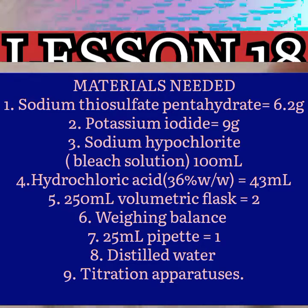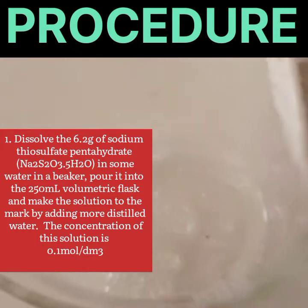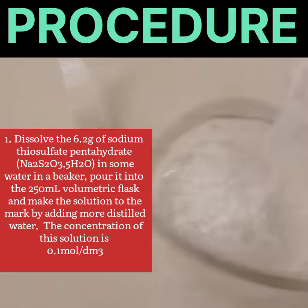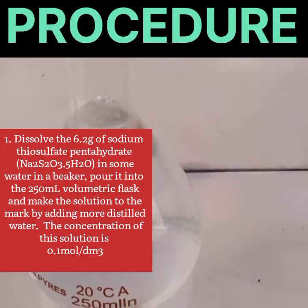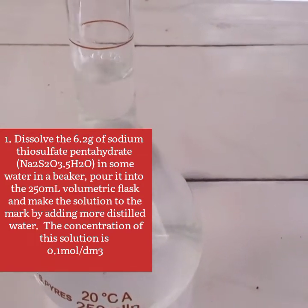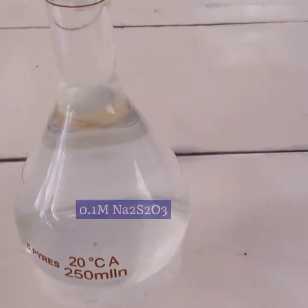Now let's see the procedure. The first thing to do is dissolve the 6.2 grams of sodium thiosulfate pentahydrate in some distilled water in a beaker, then pour it into the 250 ml volumetric flask and make the solution up to the mark by adding more distilled water.